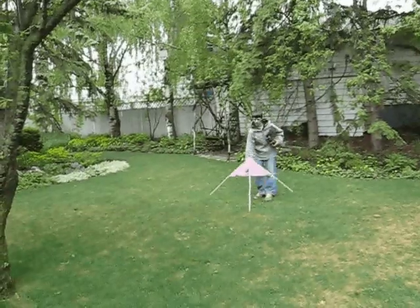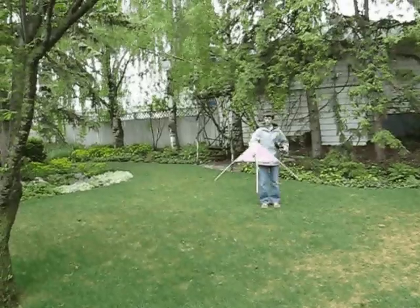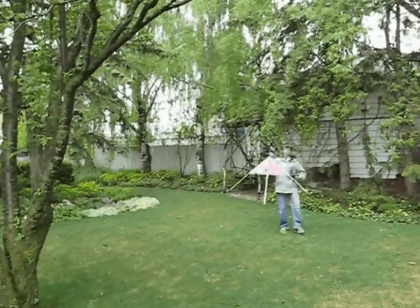I strongly recommend you download the free plans from my website and build your own simple vertical takeoff airplane. Thanks for watching and don't forget to subscribe.